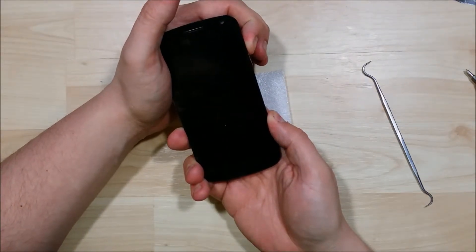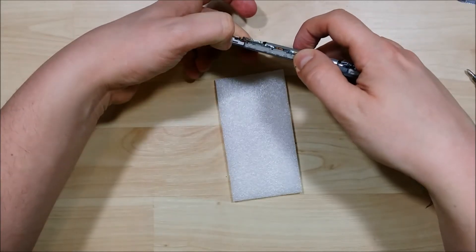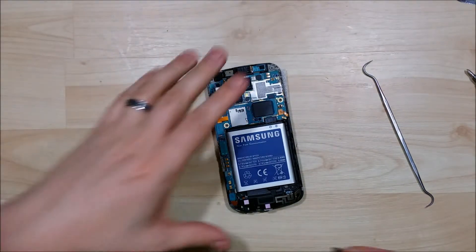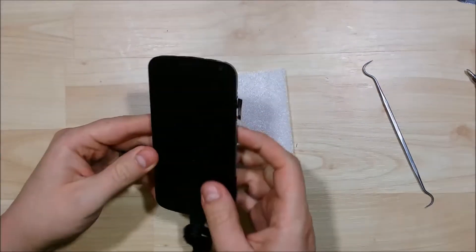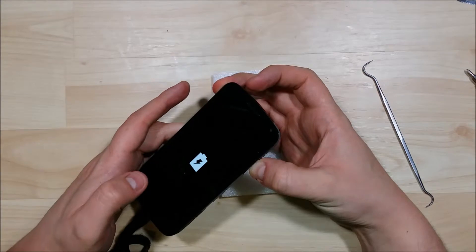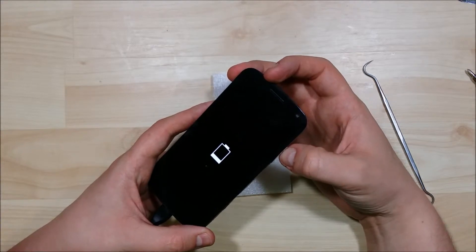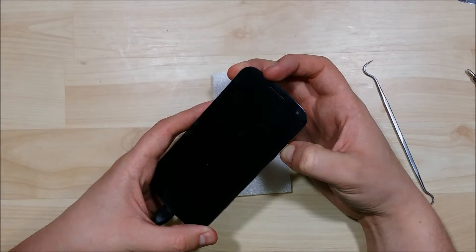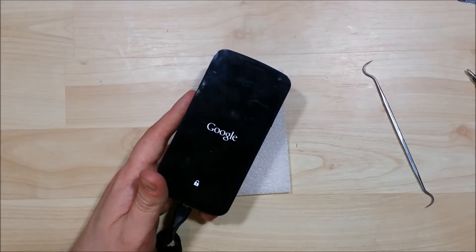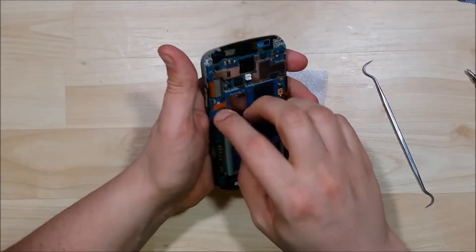I'm just going to double-check to see if this phone is going to power on for us. It may be completely dead — we may have to use a power cable here to get a little bit of life back into the phone, as it has been sitting for quite some time. Let's plug that in. I may have to let it charge here for a second. There we go — power button works for us. Let's go ahead and power the phone on. Looking good — we saw that the power on happened.